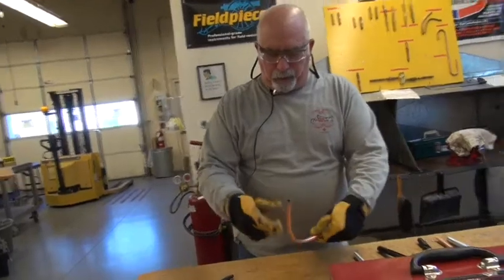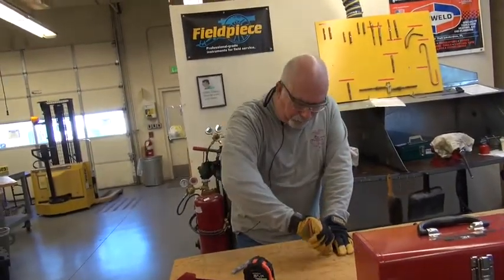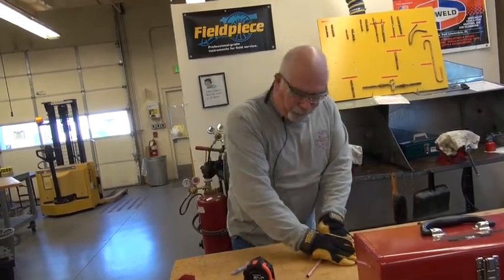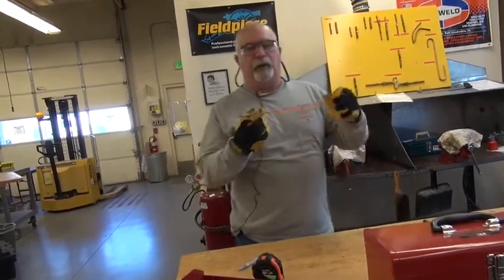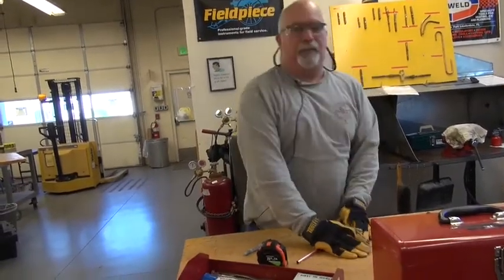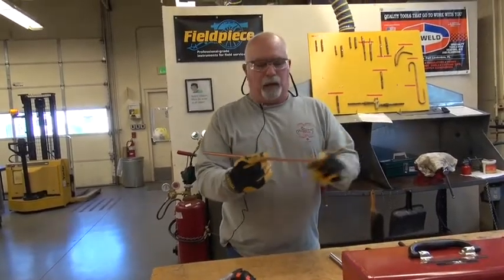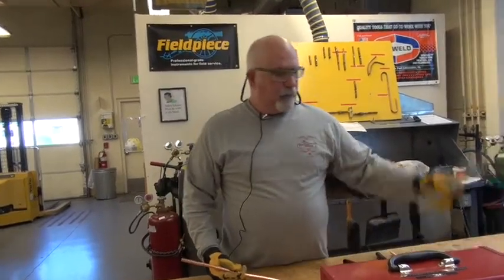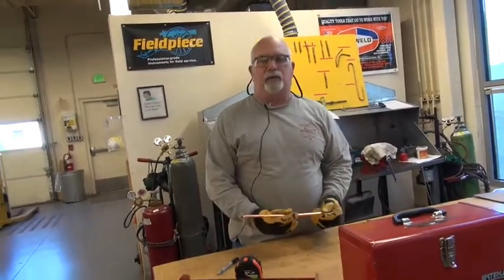Now straighten this back out. With soft copper, just gently fold it back down. You don't have to have it completely straight — that's the beauty of this material. It's like working with play-doh; if you make a mistake you might be able to correct it. Our marks are still in place and we're ready to go. We've done both the half-inch and the three-eighths tubing, so you can put the spring bender back in your toolbox.